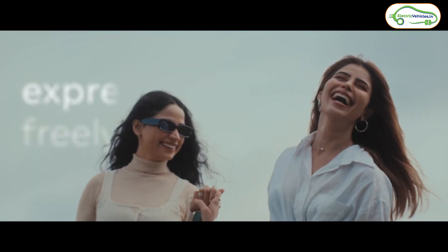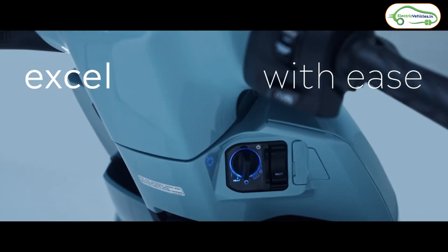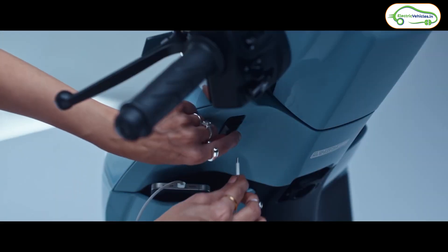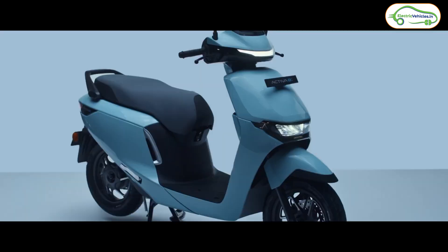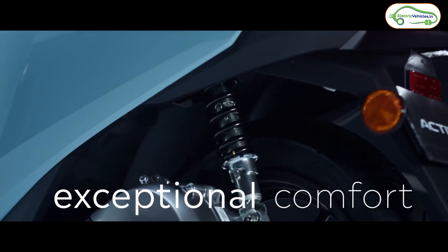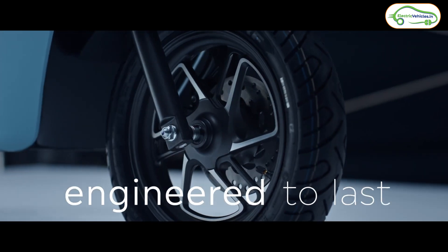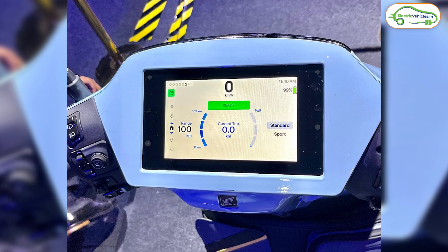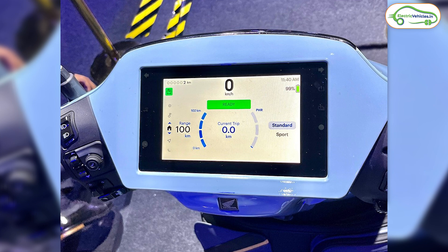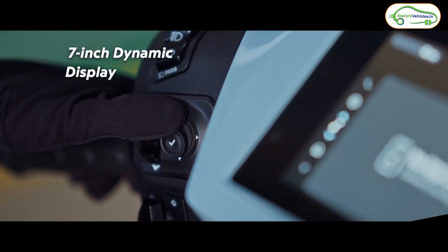The Honda Activa E is a smart electric scooter with a ton of features. It will get a smart key — a keyless unlock — a USB-C charging port, 12-inch alloy wheels, telescopic suspension at the front, and an adjustable mono shock absorber at the rear. For brakes, the company has used disc brakes at the front and drum brakes at the rear. This electric scooter will have a 7-inch TFT non-touchscreen display.